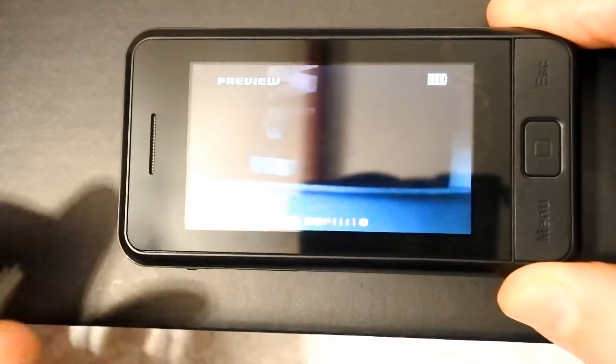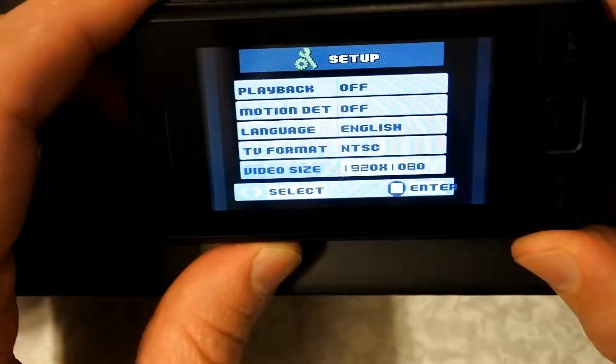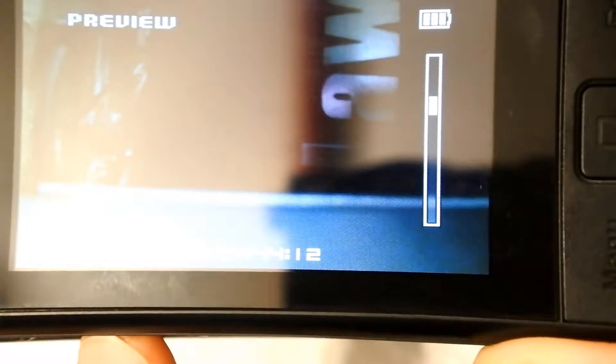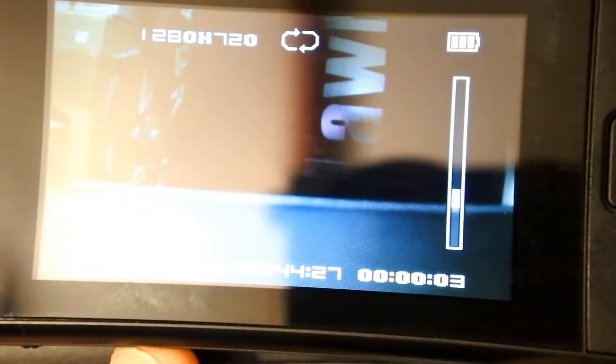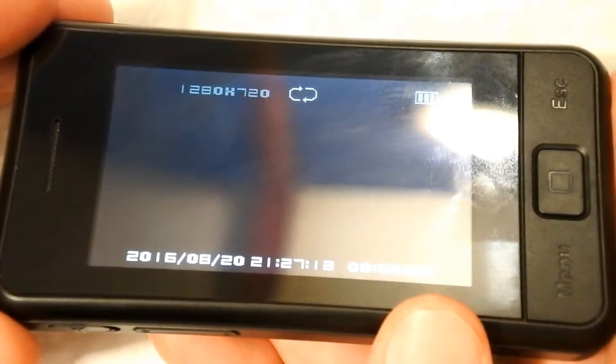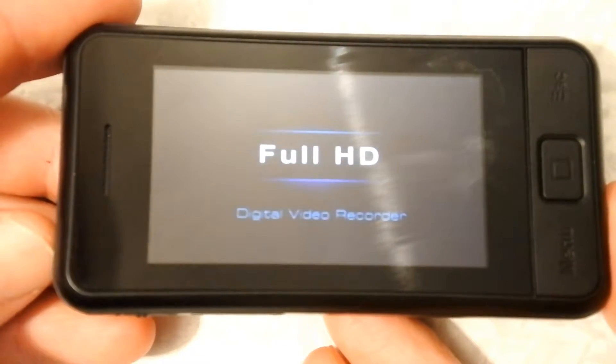For the zoom function we just need to enter the menu and set the video size. If you keep it on the record button and then switch it on, it records immediately. You can also press this twice quickly and switch it on.